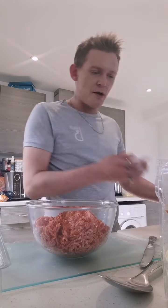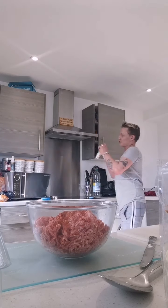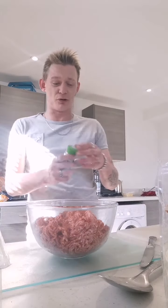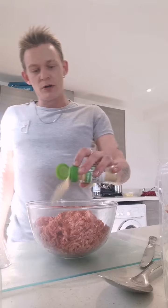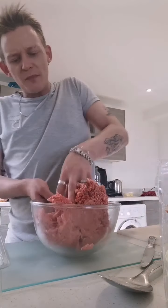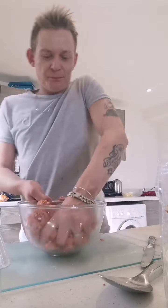Add some Cajun. And instead of chopped garlic, I'm going to use ground garlic — you can buy this if you're not into chopping. It's a bit lazy but actually better for the texture here. Get your hands in, don't be scared — it's only meat. Just mould it all together.